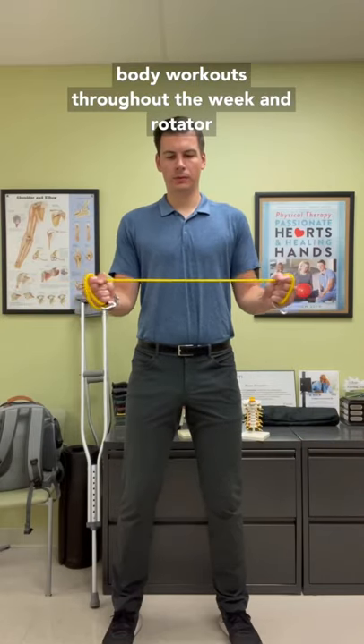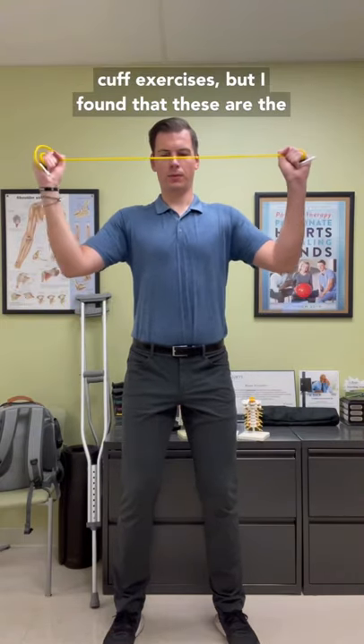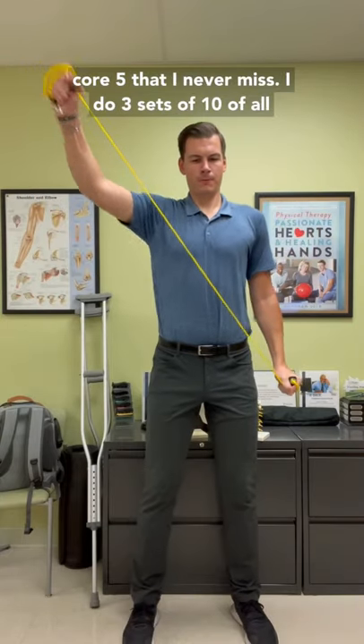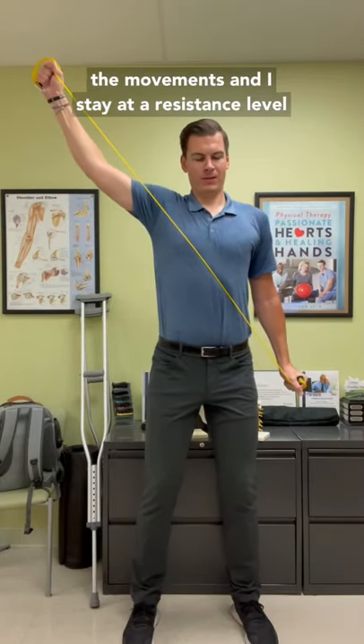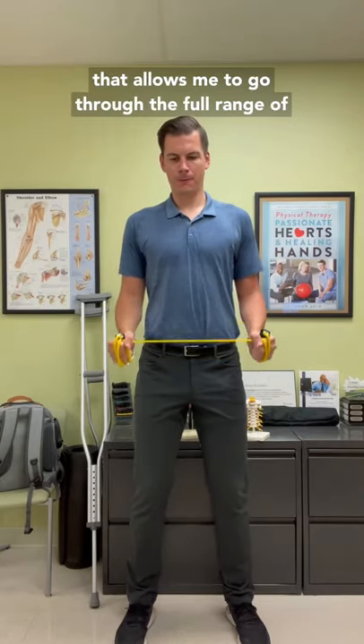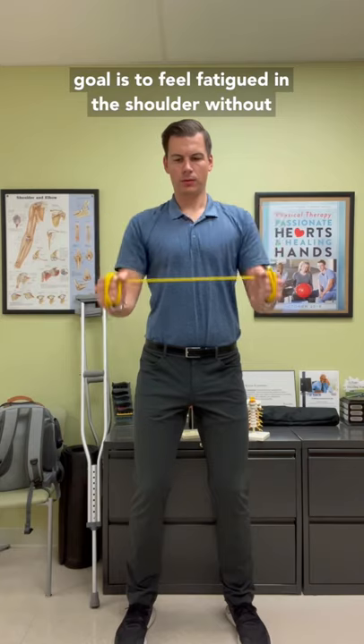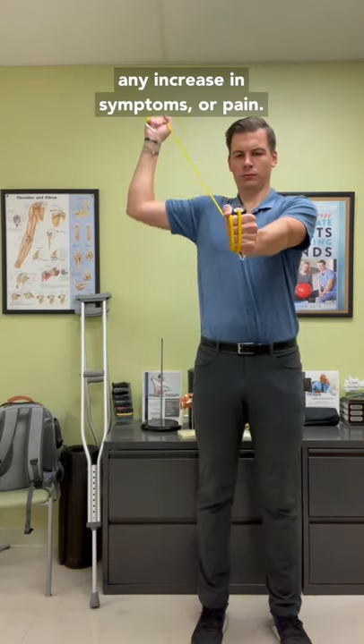I do a good amount of upper body workouts throughout the week and rotator cuff exercises, but I've found that these are the core five that I never miss. I do three sets of 10 of all the movements and I stay at a resistance level that allows me to go through the full range of motion completely in control. By the end, my goal is to feel fatigue in the shoulder without any increase in symptoms or pain.